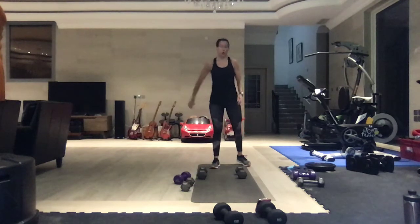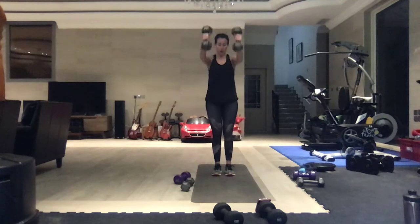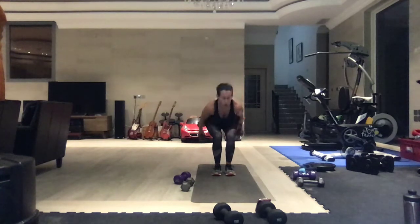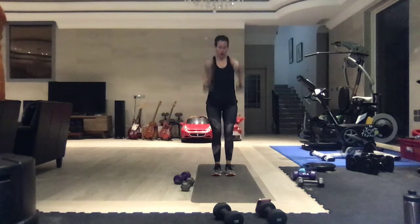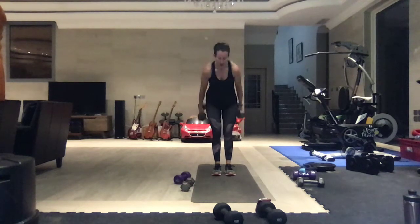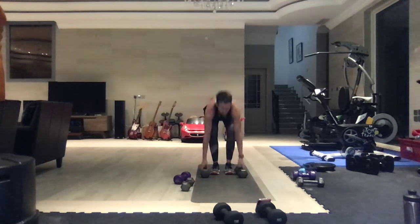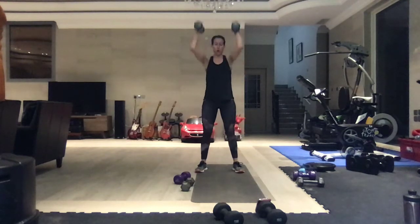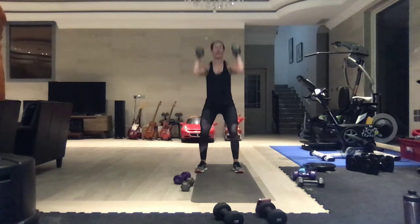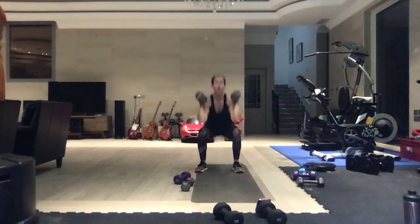Last round of each. Ski squats - come on, use those glutes. Done with round four. Squat and press - it's only 20 seconds, come on, pick up the pace. Hips back, and one.